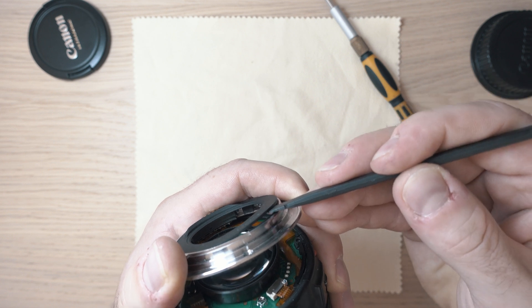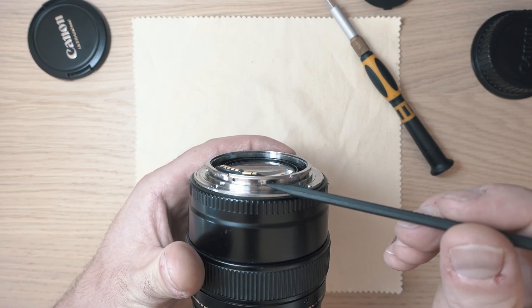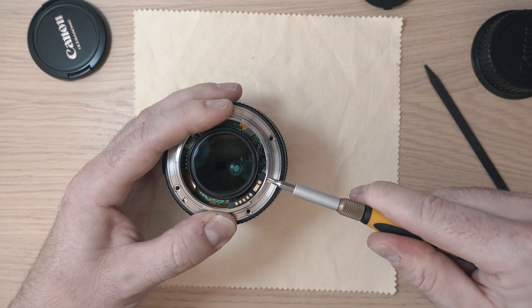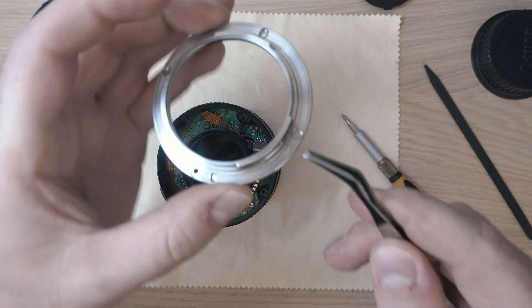The next step is to pop the inner plastic ring and remove the two screws holding the lens terminals on the ring. After this step the mounting ring can be fully detached.